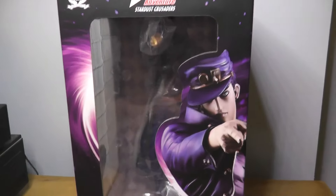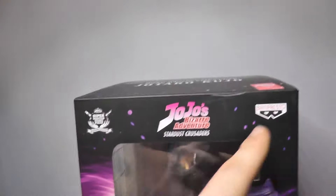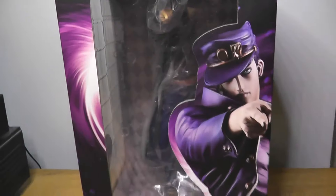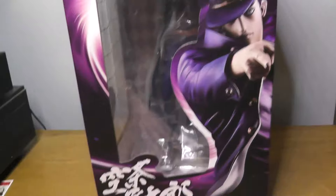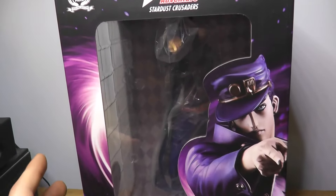This figure actually came as I was filming the Joseph review. So it's a Super Master Stars Piece from Banpresto and it's a 1/6 scale of Jotaro Kujo, who is one of my top 3 characters of all time.